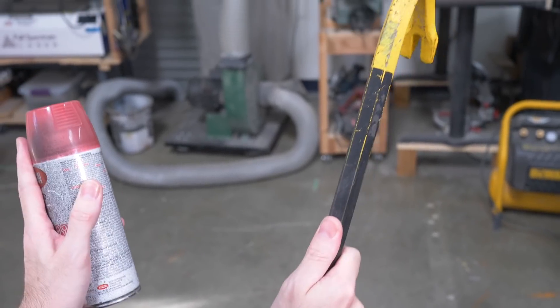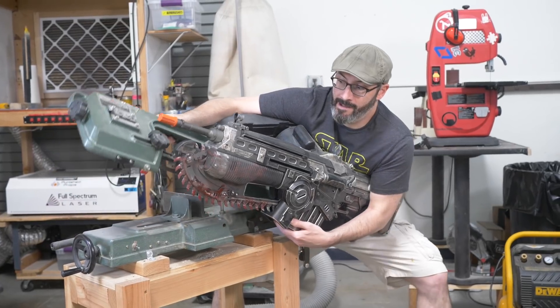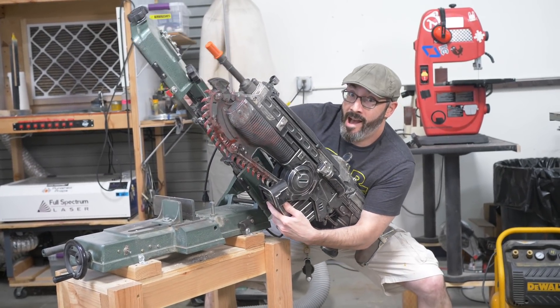I was also thinking there must be other fun tool-prop crossovers — a tool I could put in a prop or vice versa. I'm sure you've got a great idea, so please let me know in the comments. I want to hear crazy ideas — nothing is off the table. The 3D print files for these are free and available, and there will be a link in the description as well as a link to the tape measure I used so you can put together your own.